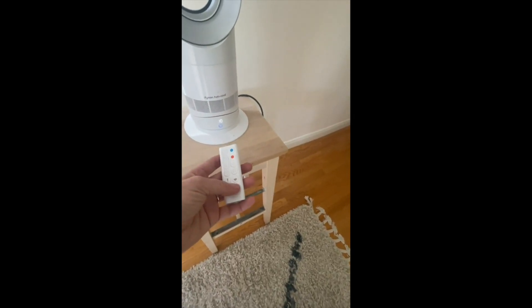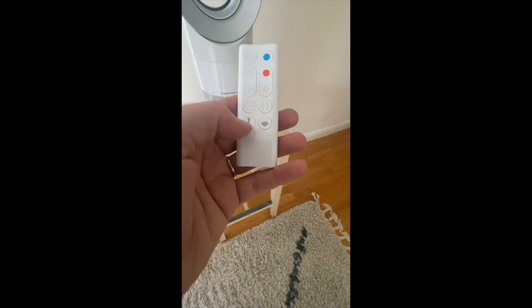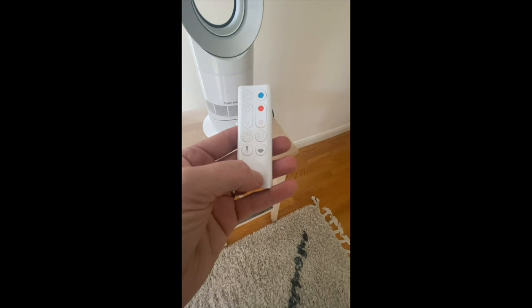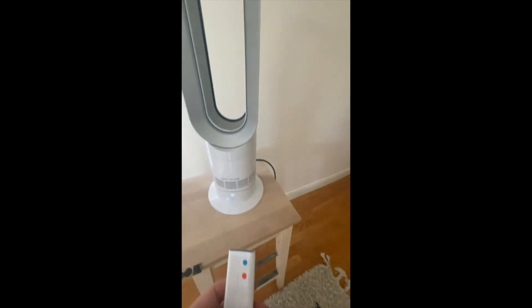What I really love too is there are a couple of adjustments for the dimension of the stream of air — so it can get very narrow or it can widen out. And then of course you have the ability for it to oscillate.